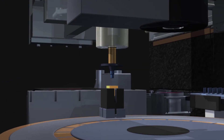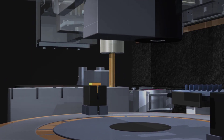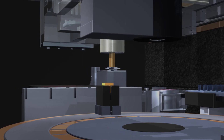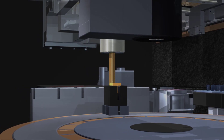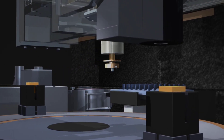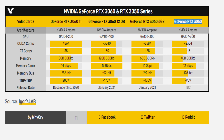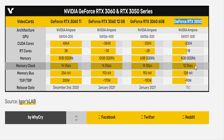Now we have some word on an upcoming lower-end variant in the RTX 3000 series, which is likely to be the entry point for this range of graphics cards. The specifications of the Nvidia GeForce RTX 3050 have leaked and it looks like a solid new addition to the RTX 3000 line.